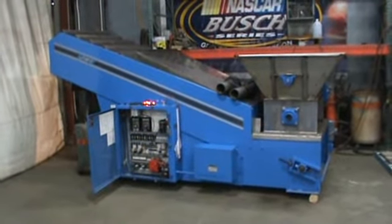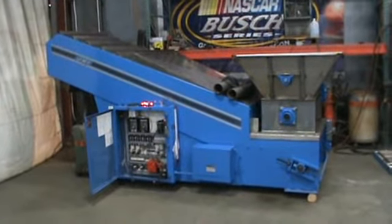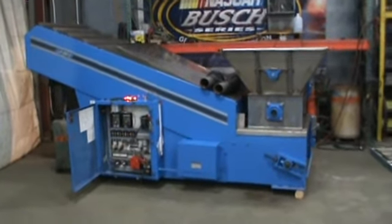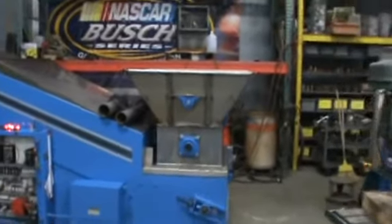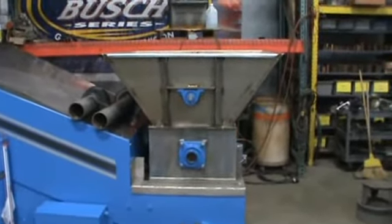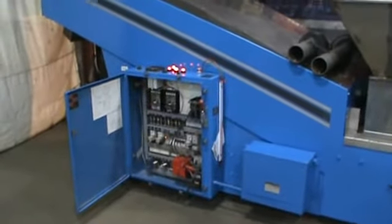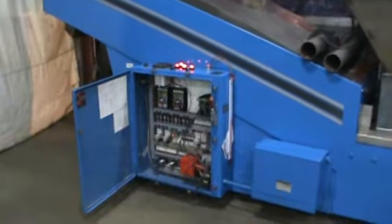Hello, and today you are looking at a JWI 360G gas-fired sludge dryer. As you can see, the hopper is stainless steel. It is approximately 20 cubic foot capacity. The water removal rate on a 360G is 188 pounds per hour.